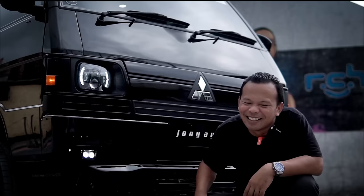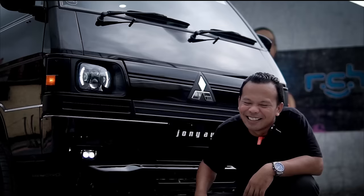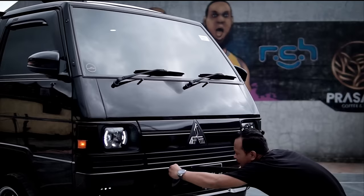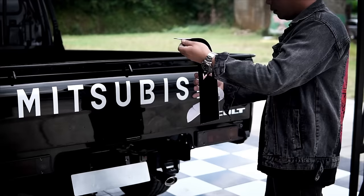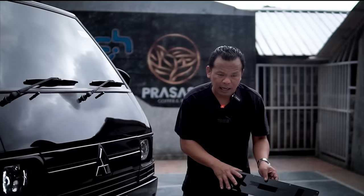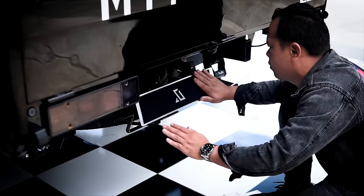Hasilnya luar biasa, terang banget, dan ini kalau di jalan bikin hormat. Untuk bagian depan kita juga ganti wipernya. Ada yang baru nih: Bang Jon tambahin juga penempatan platformer. Karena yang aslinya kan nempel body, makanya Bang Jon bikin dudukan platformer dan ditempel perekat seperti ini. Jadi misalnya kita mau lepas atau mau pakai, itu bisa ditempel langsung dan ini kuat.